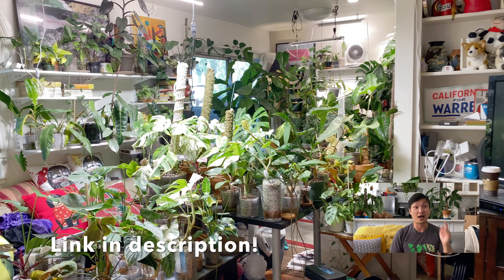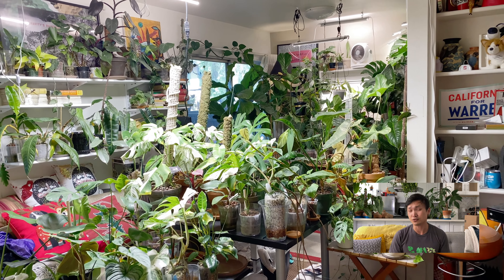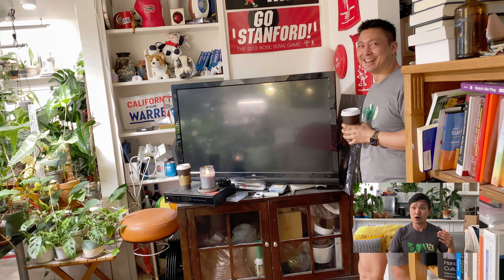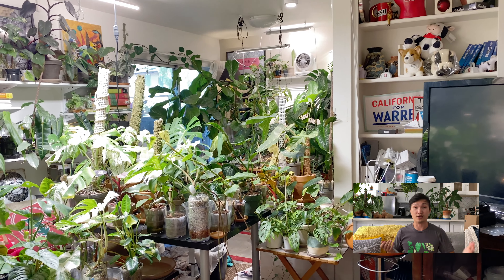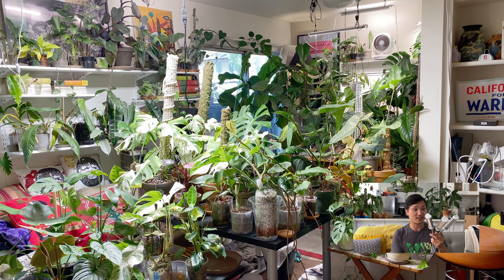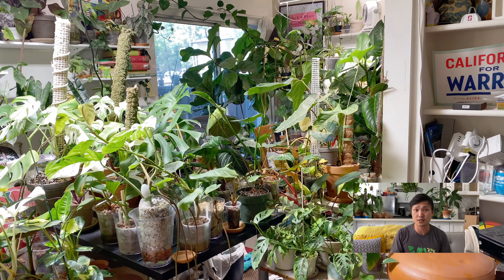But in our recent episode about grow lights — and if you haven't seen it, I'll link it up here and in the description — Jeff Shang, who's a professor, had a great explanation on grow lights and how much light intensity is needed for optimal growth of indoor plants. He even had something like this in his place, even though his place had tons and tons of light, really well lit. There is a role for something like this.